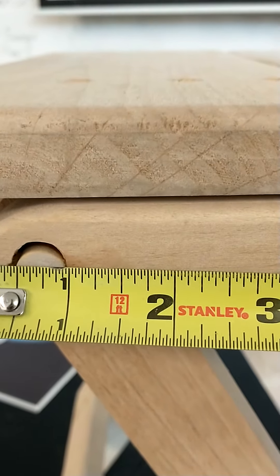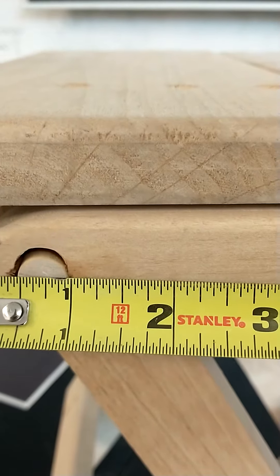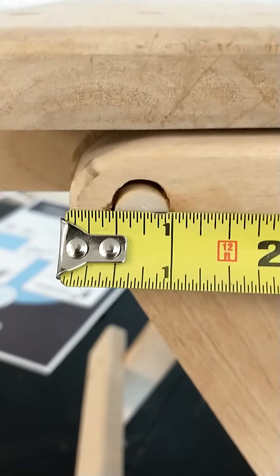Sometimes I push that in just a little bit more, because I know that when we round it we take a little bit off. About three quarters of an inch in is about what we want — right there.